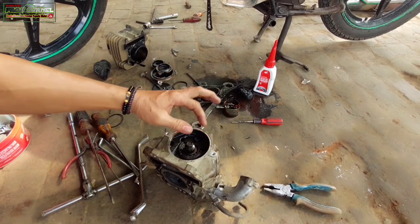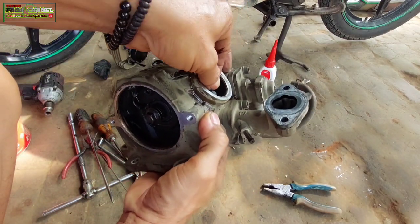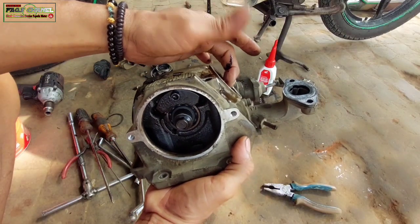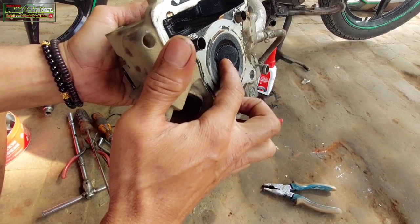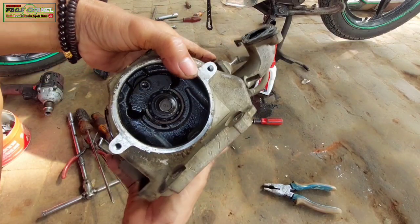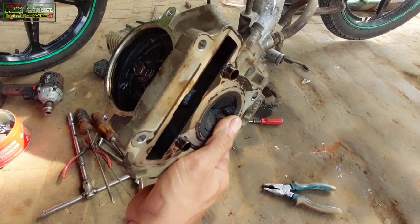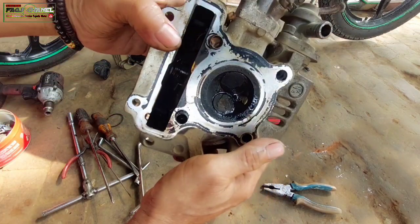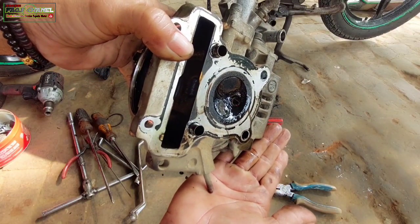Kita cek dulu untuk kebocoran klepnya, Kang Bro. Ini tadi posisi klep tidak ada celah, Kang Bro, bener-bener rapet, nggak ada celah sama sekali, padahal ini sudah netral ya, sudah top. Seharusnya ini klep sudah netral dan di sini ada celah atau gap di baut setelan klepnya. Di sini terlihat agak mengangkat sedikit. Coba kita kasih bensin dari sini, Kang Bro, dan kita lihat nanti di bagian sini apakah keluar bensin. Nah tuh — lihat, Kang Bro — bensin langsung mengucur.